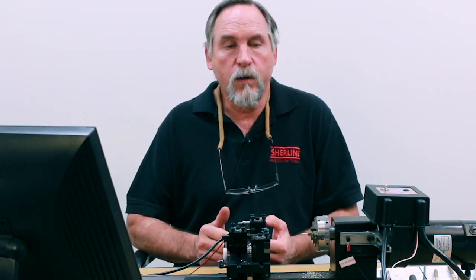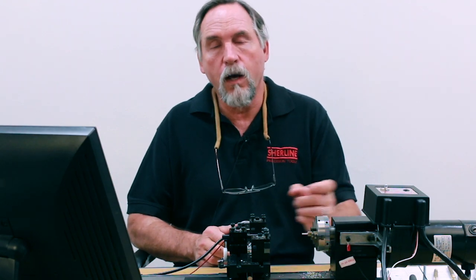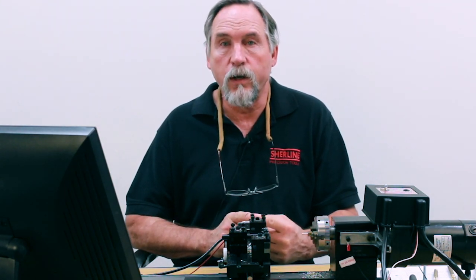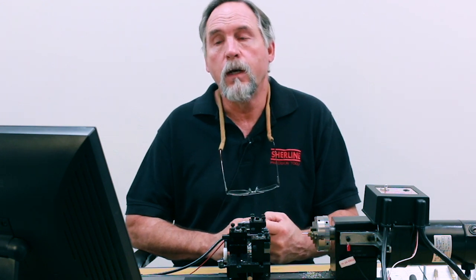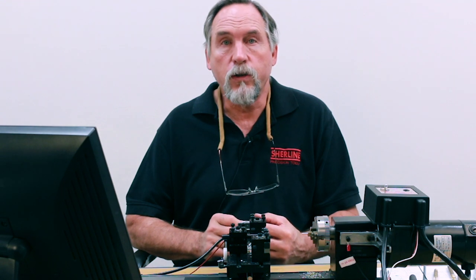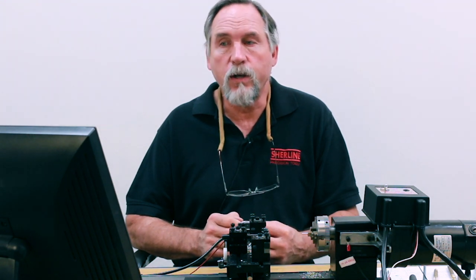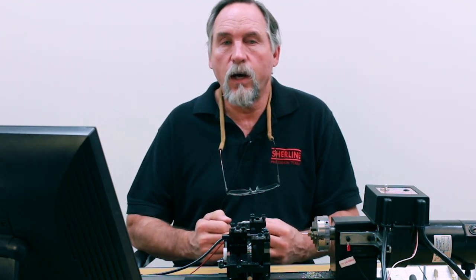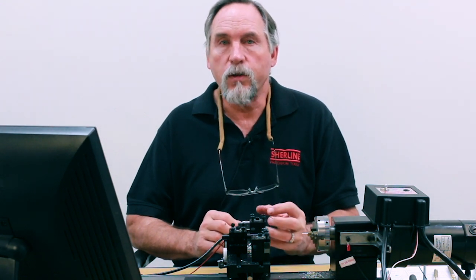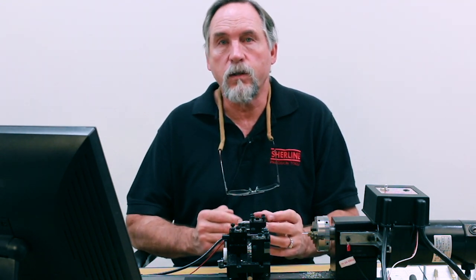On the MASO, when you're doing a threading cycle, it's reading the actual RPM off of the spindle and it's syncing the feed rate with it in order to cut your thread for single point threading. My thought was if I could use the G32 instead for a turning operation, if I was taking a heavy cut or cutting hard material and it was starting to stall the spindle, the feed rate would actually slow down.